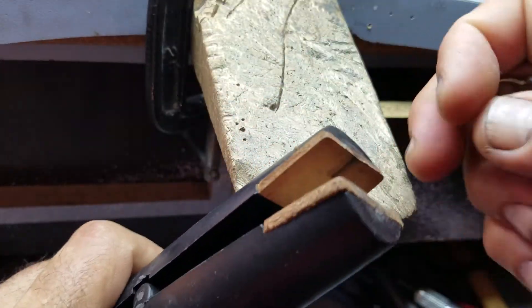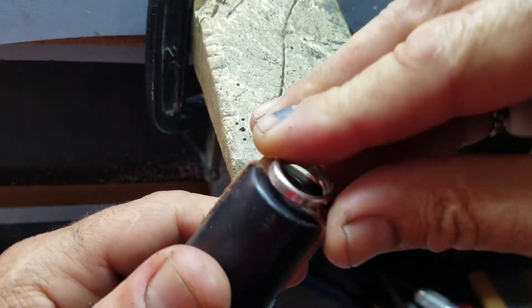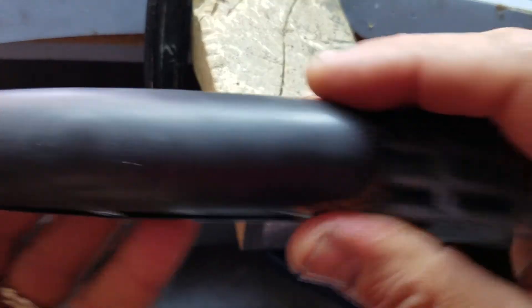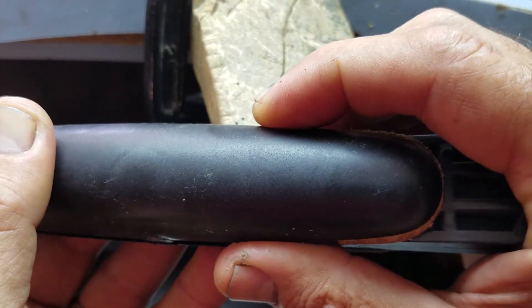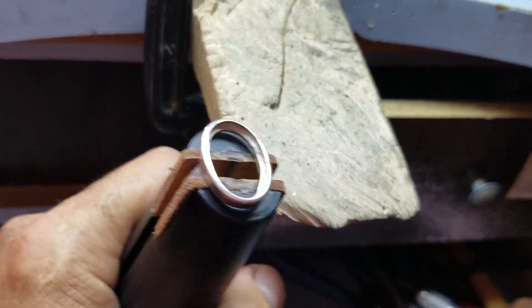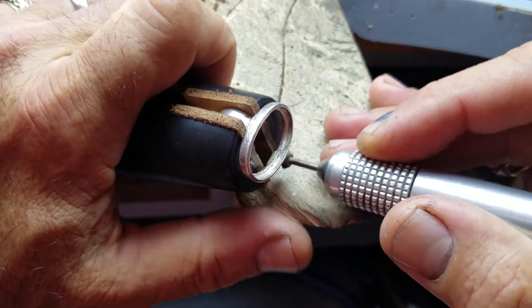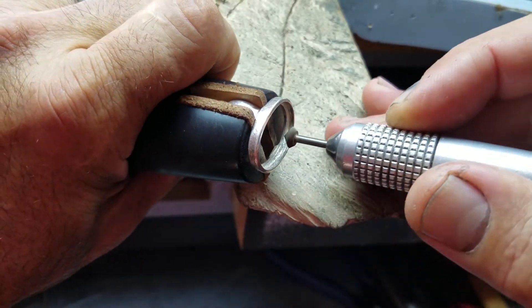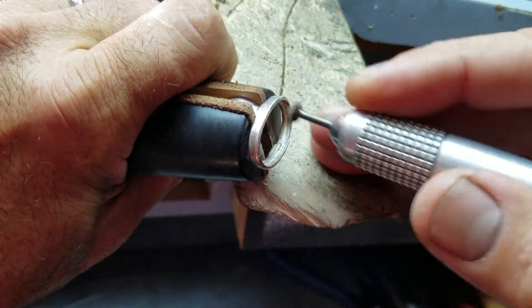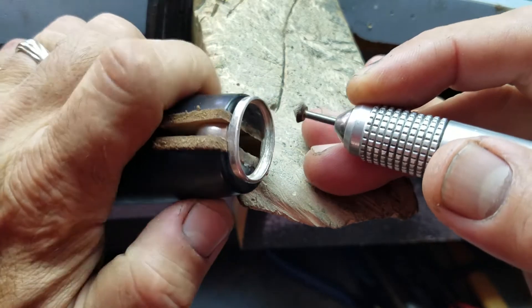You can also use this ring holder tool — you just put the ring inside here and make it tight. You can work easily this way without holding it with your fingers. This time, I don't want to take it too much deeper because I already did the job, but I want to show you.